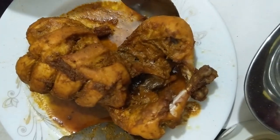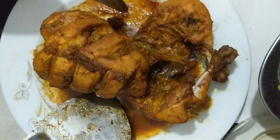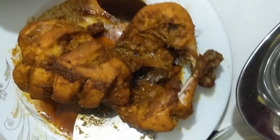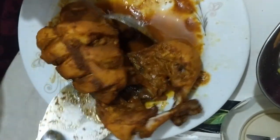We have boiled it for 15 minutes. Now we'll reverse the side and again boil 15 minutes. You can see we are reversing the side of chicken.